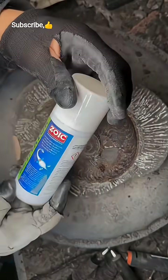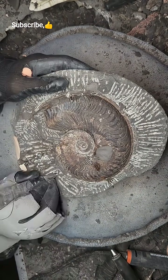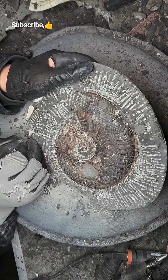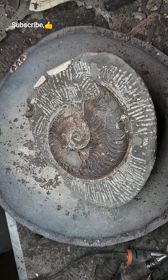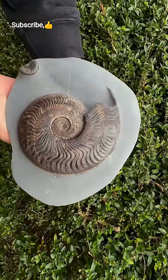In just a moment we'll see the finished fossil specimen — we can't wait to show you it. After a few more hours of work, here we have the finished result.